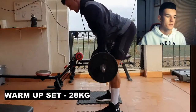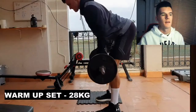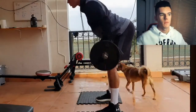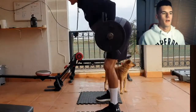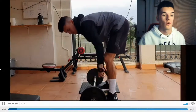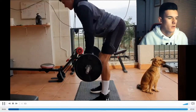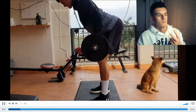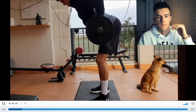As you can see, 28 kilos. What you want to make sure you're doing here is bringing it to your hips. A lot of people bring it to their stomach, just above their stomach, and that's just asking for injuries. Try and pull it towards your hips. That was the warm-up set — I'm doing two warm-up sets and then I slowly progressively pick the weight up.